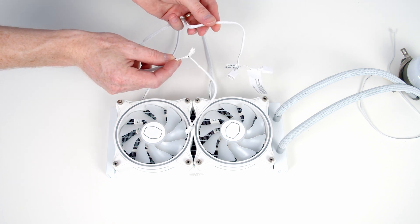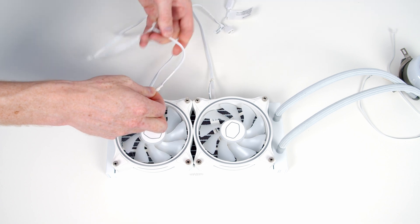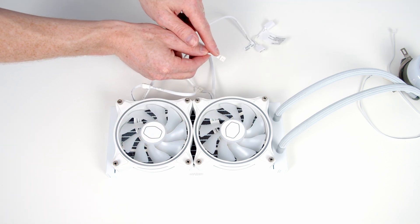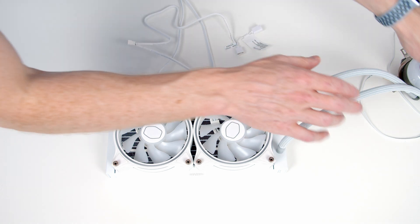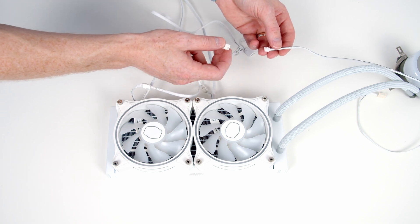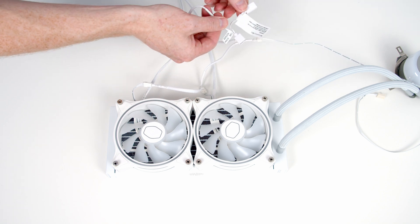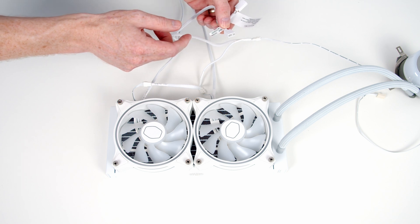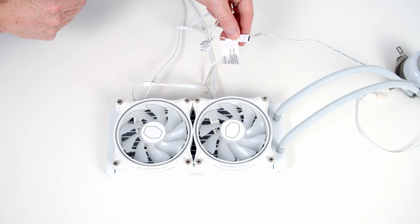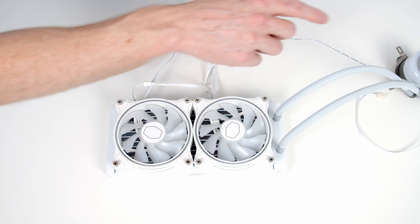The AIO comes with a second cable for the RGB. We plug the shorter wires from the fans into this cable. There's also an additional RGB connector for one of the cables coming from our pump head. At the end of the cable we have two different RGB connectors: a standard 3-pin 5-volt addressable connector for ASUS or MSI motherboards, and a proprietary Gigabyte connector for Gigabyte motherboards. You can plug these directly into your motherboard to allow it to control the RGB on both the fans and the pump head.